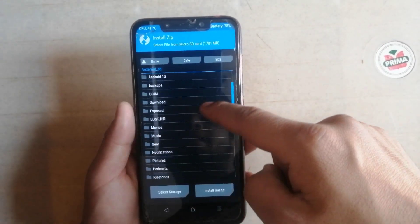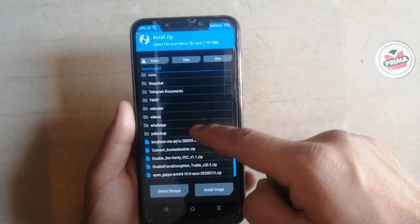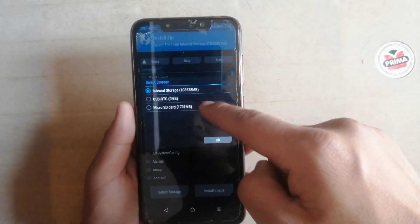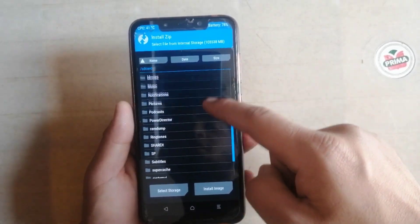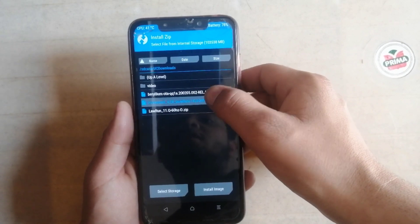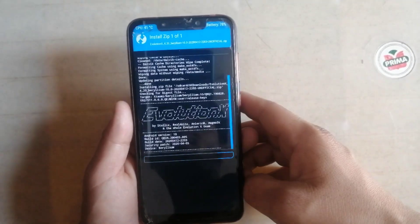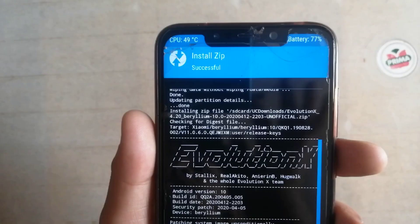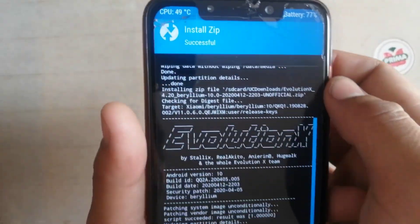Click on install and select the ROM where you downloaded the file. It was downloaded from UC Browser to internal storage. Click here — here it is. Now simply click on this and just swipe to flash. Wait for 2 to 3 minutes. Now the ROM is successfully installed.